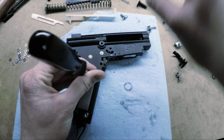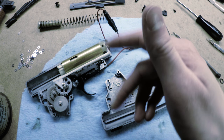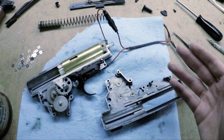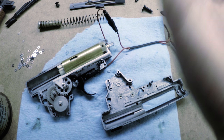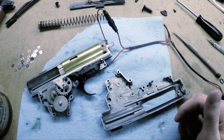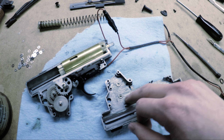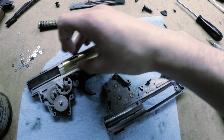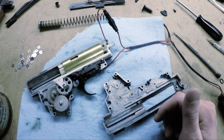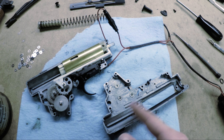Now I'm going to re-lubricate and reassemble everything. I've got most of it put back together. When I grease it, it's much cleaner than the stock grease — it looks like the factory just takes a spoonful and sticks it onto the gearbox shell and lets it spread itself out. I used white lithium grease for all metal-on-metal areas like the gears and inside the bearings, as well as on the piston rack. For compression parts I used silicone grease and silicone oil on areas like the tappet plate and piston rails.